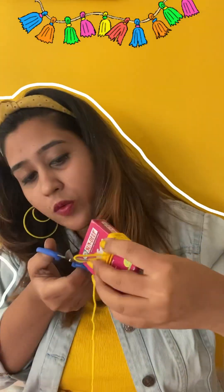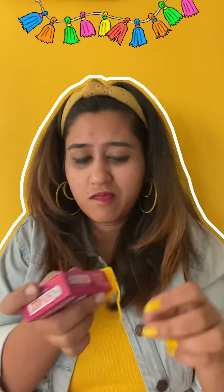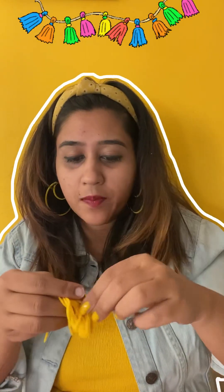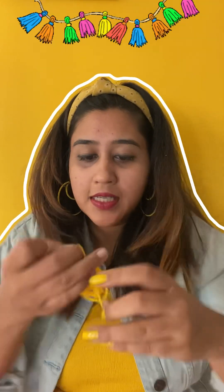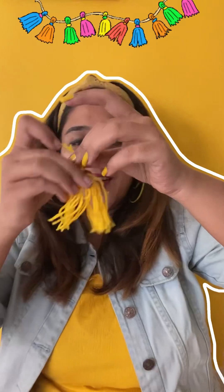Hold the wool on one end and keep rolling around the object — say around 12 times or more. Then pull the bundle off. Remember that tiny piece we cut earlier? Use it to tie up one end of the bundle tightly. Then all you have to do is cut open the other end, level it, and cut the strands off evenly. And here's our tassel! We have to make many such tassels.